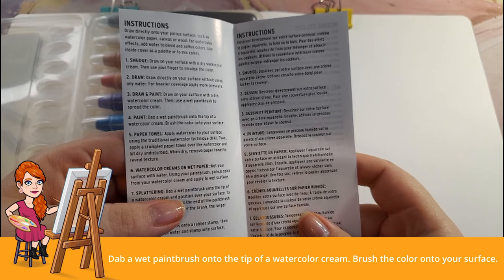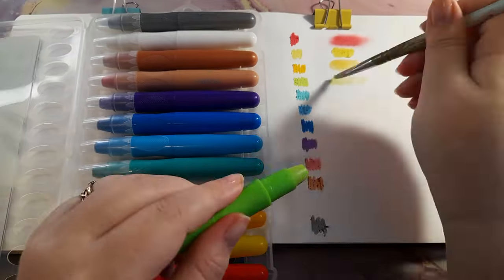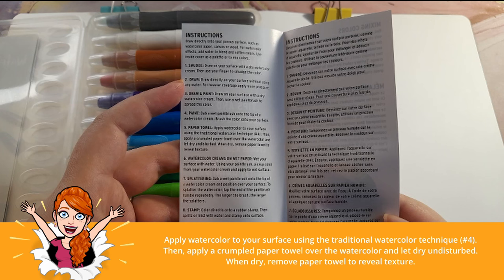Technique four: paint — dab a wet paintbrush onto the tip of a watercolor cream, then brush the color onto the surface. This method was fine, a little tedious, but I'd give it a solid second place. Technique five: paper towel — apply watercolor to your surface using the traditional watercolor technique from method four, then apply a crumpled paper towel over the watercolor and let dry undisturbed.